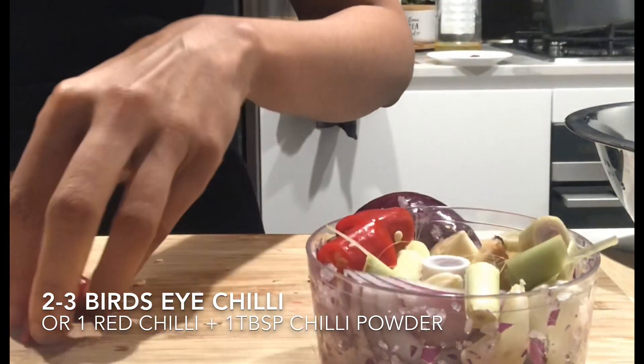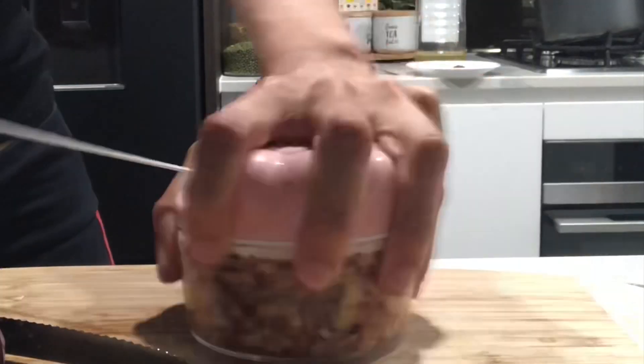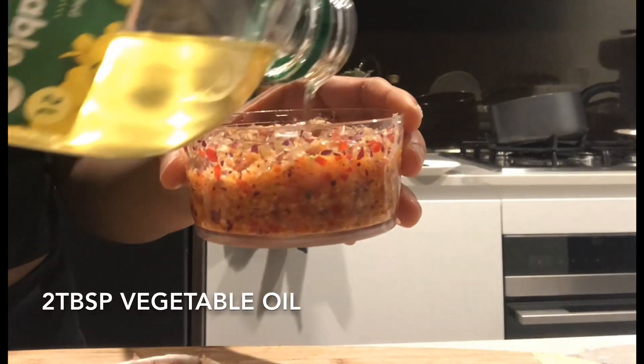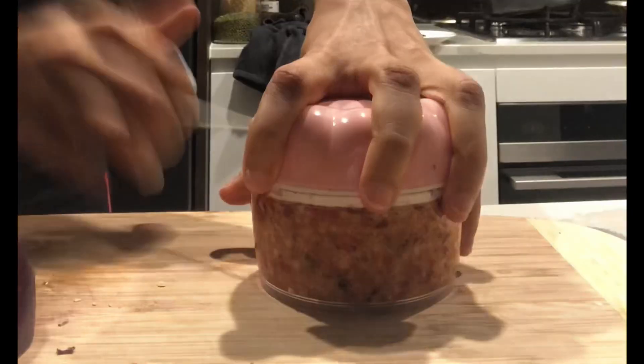Save the white part of the lemongrass stalk for later. At this point I'm going to add a bit of vegetable oil just so that it will be easier to form more of a paste.